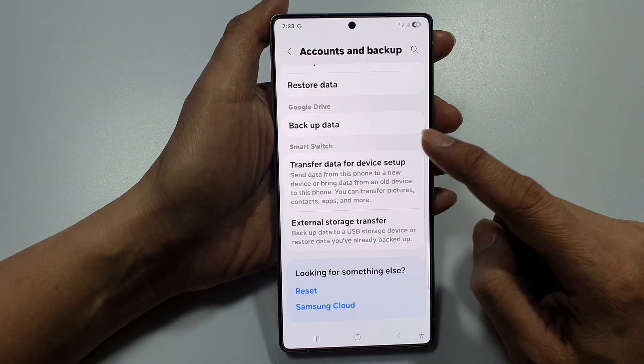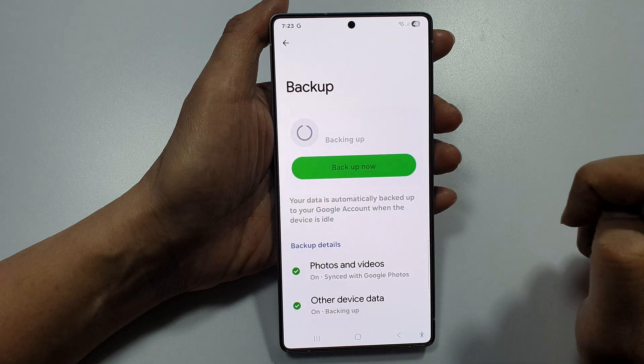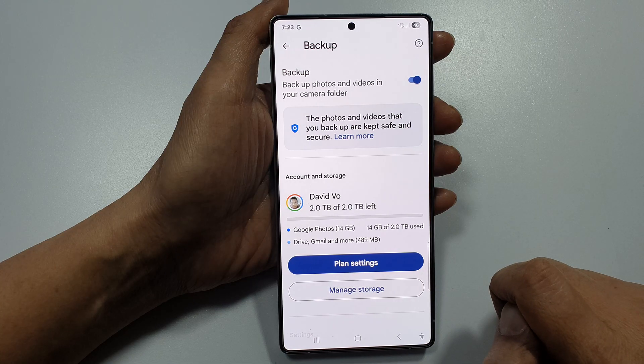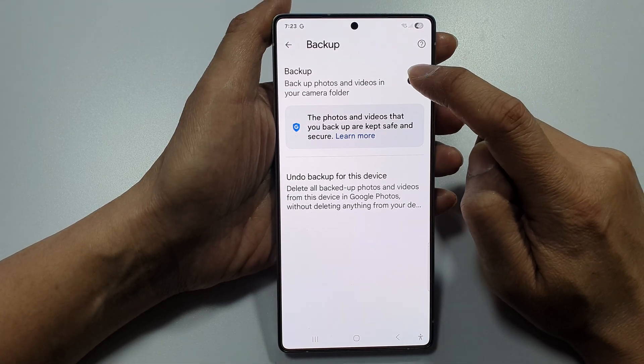After that, we go into Google Drive and tap on backup data. Now, tap on photos and videos. And at the top, tap on the backup toggle button to switch it off or turn it on.